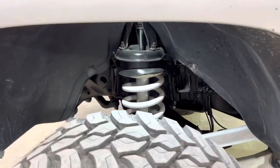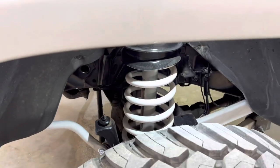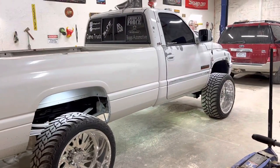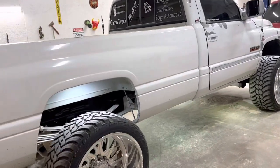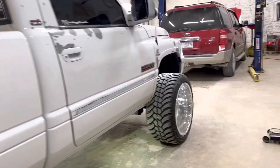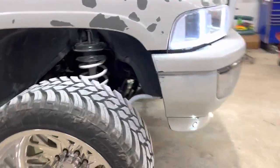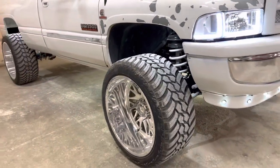I did my front end too — it looks slick, turned out pretty good. I'm just on a 2.5-inch level. It rubs before full lock, but I want to do 33s. 35s look good, but I like the smaller tire on the 24x14s.